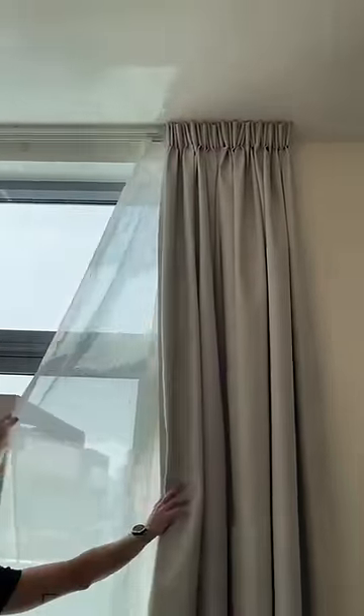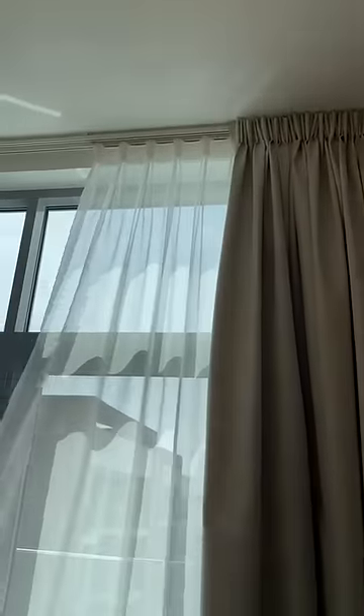Okay, so we've got the curtains. It's on a two rail system. You've got the shear at the back, which you can pull very lightly.